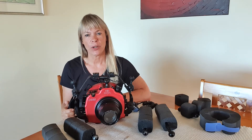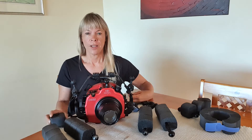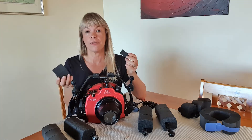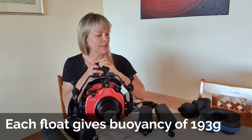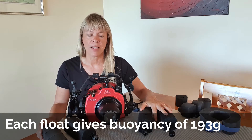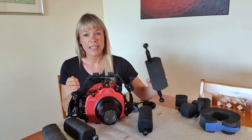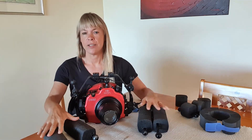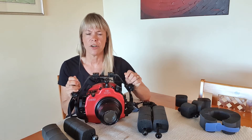We've calculated the in-water weight of my system to be 2.5 kilograms, so for it to be neutrally buoyant in the water I would need to add 2.5 kilograms worth of flotation. I have these float blocks that I can add to my strobe arms, which gives me quite a few options. I've calculated that in order for my system to be slightly negatively buoyant — which is how I like to dive — I need to add six of these blocks to each side, giving me just slightly under 2.5 kilograms.